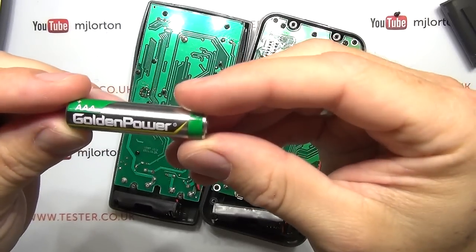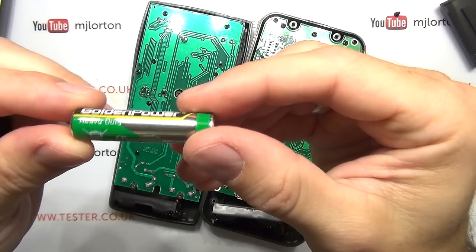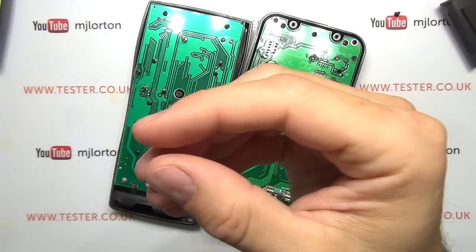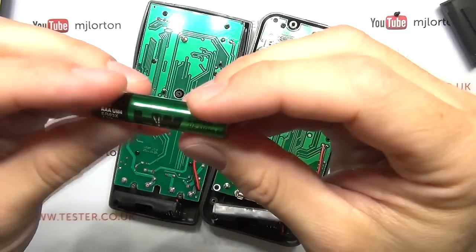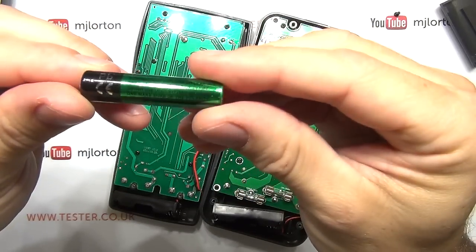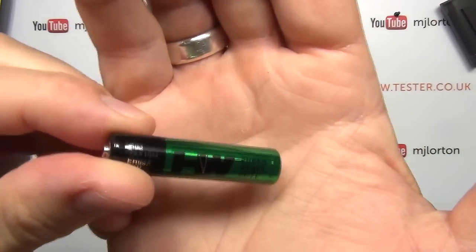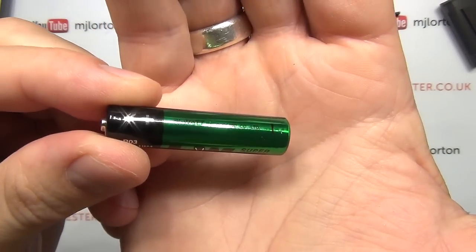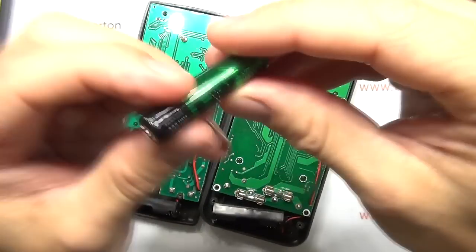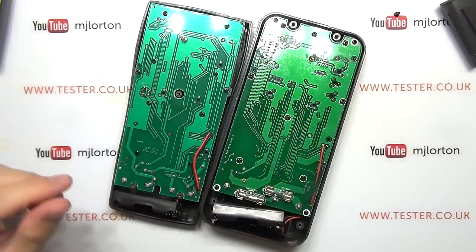I'm going to remove the batteries before going further. The batteries that come in the Vichy are Golden Power Heavy Duty Green Energy. And the ones in the Victor are HW — HiWatt batteries. Let's pull the boards out.